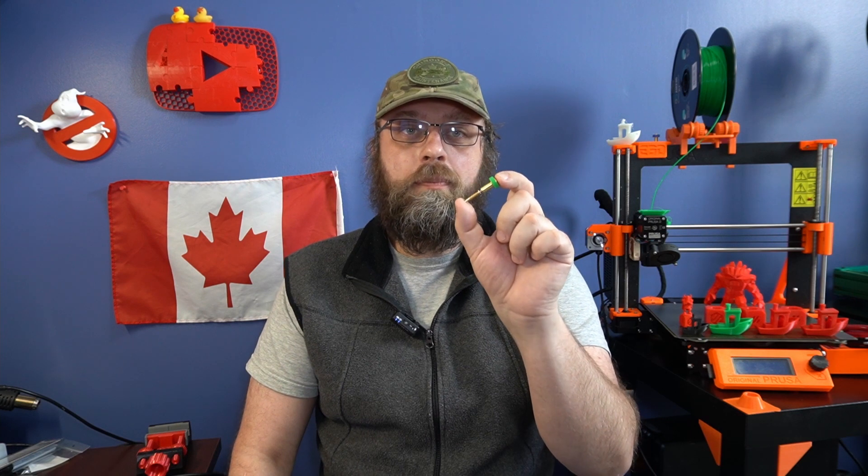Each one of these nozzles is so precisely milled that the delta between the longest and the shortest in my set turned out to be 0.005 millimeters. That is absolutely insane. And this margin of error might have even come from my measuring technique. In my testing, I found that I didn't have to adjust the Z height at all going from a 0.4 to a 0.6 to a 0.8, which is awesome because that's the part I hate the most.